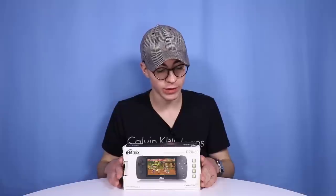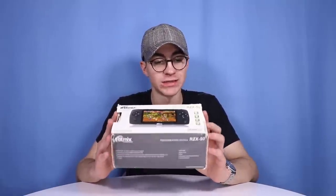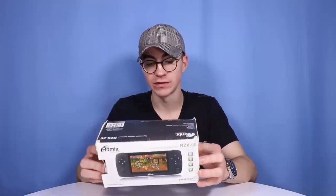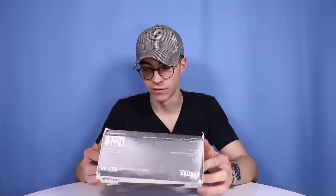Hello everyone, how's it going? Elliot here again. In today's video we're going to be taking a look at a console — it's kind of an emulation device as opposed to a console because it doesn't play cartridges. We're going to be looking at a console from Russia. This is called the Rytmix RZX50, and this is definitely not something that I have ever heard of before.